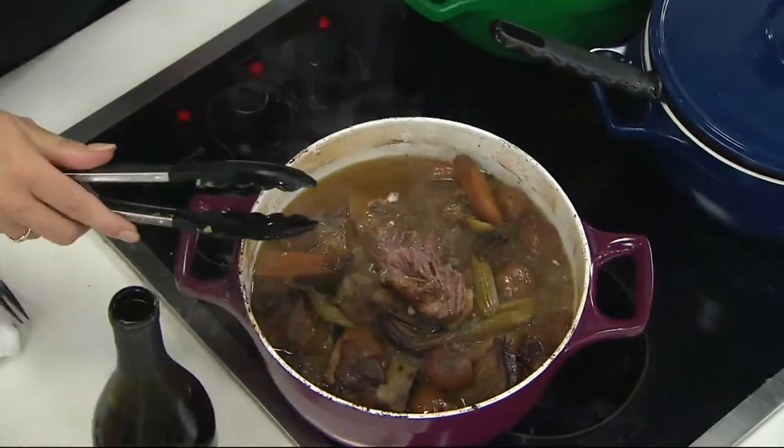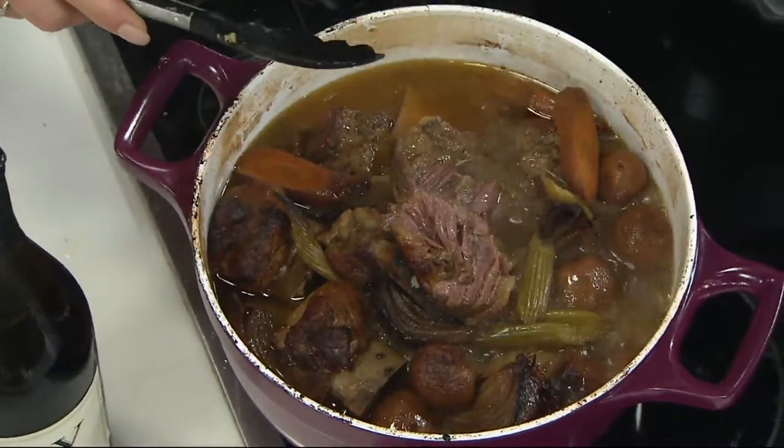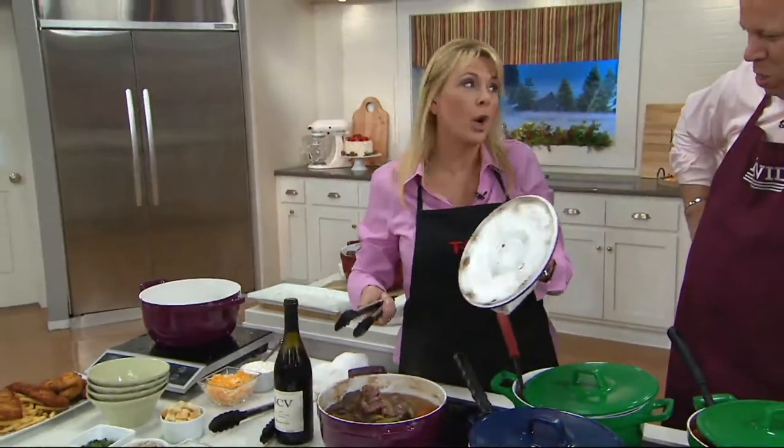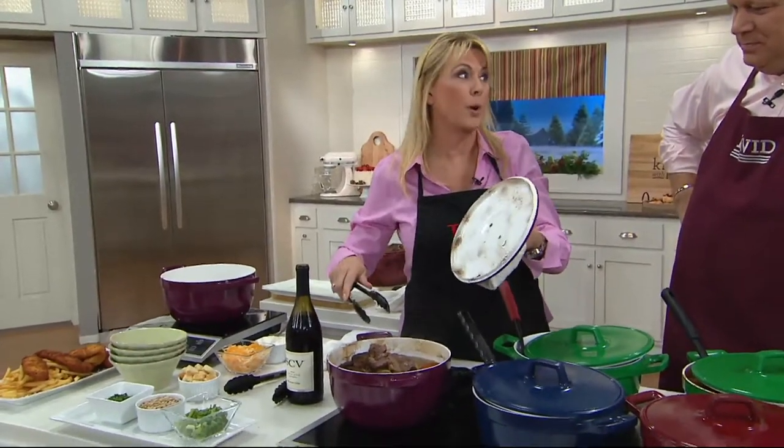Remember, this is T-fal. T-fal has been around since 1956 — 61 years — and they are the leading manufacturer of cookware. They do it right. You don't last that long if you're doing something wrong. So what they've done here is this is your workhorse.